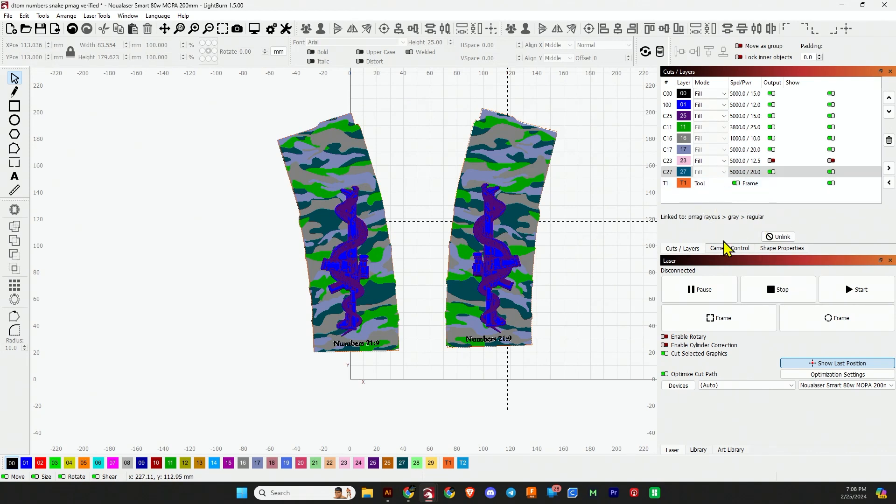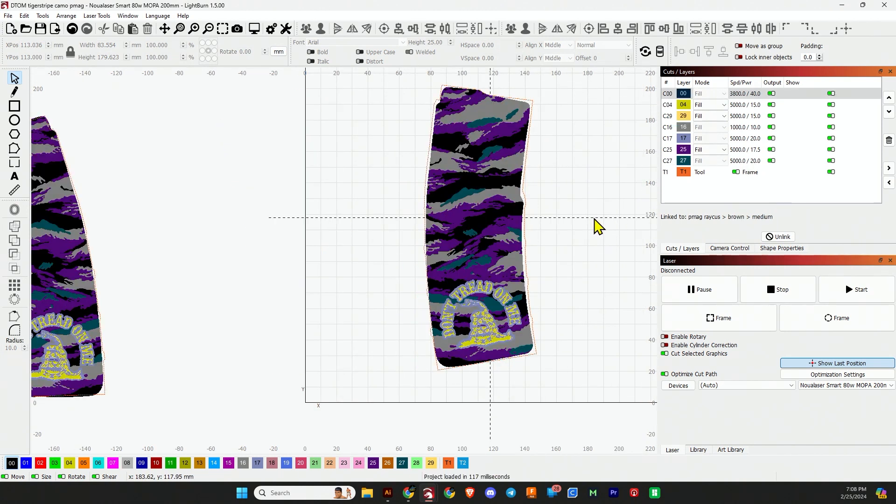You will notice on some of these settings it does have what I call them — that might help you out. All right, now we're on to PMAG number two. Again, I have multiple layers. Some will have the names of the settings here.